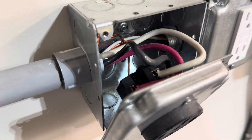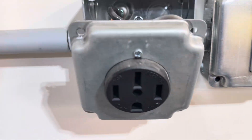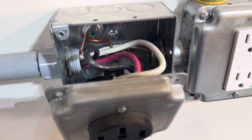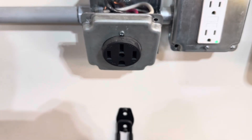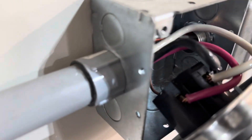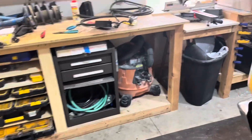Obviously done with the breaker off, but just to confirm — on the left and right hand side, the two larger lugs are your two hots. Then you've got a neutral on top, which we will not be using, and the ground. It's a little hard to see, but that goes to the bottom. It's the same concept on the other side.